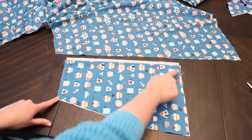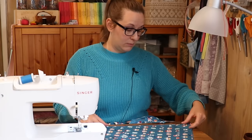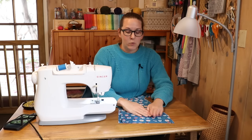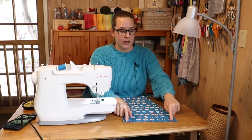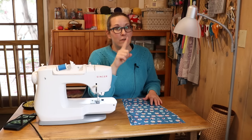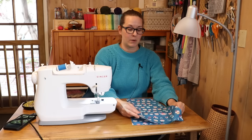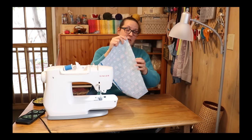Now I'm going to French seam the bottom and the curved side of the pocket together. This is where I always get confused. When French seaming a pocket I want the final seam to actually be on the outside of the pocket. That means my first seam does need to be right sides together — but the right sides of the pocket are not the same as the right sides of the fabric, because the right sides of the fabric are both pointing in the same direction. So for my first seam I'm literally just going to take the back piece and put it on the front. Do you see how I got confused?